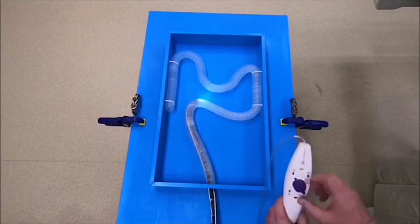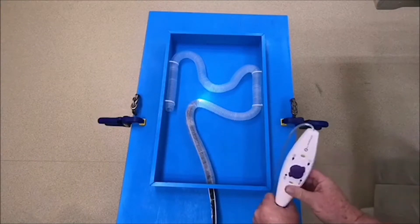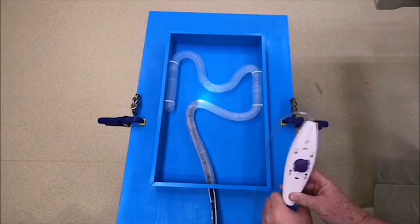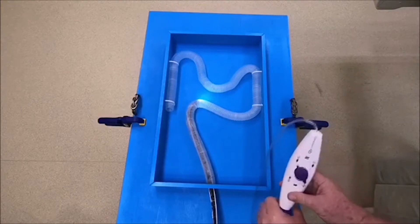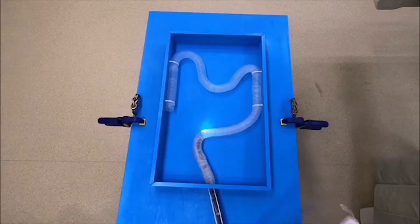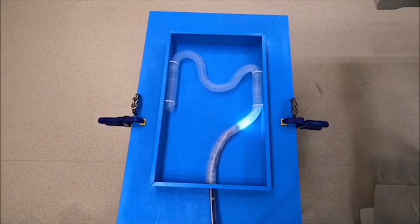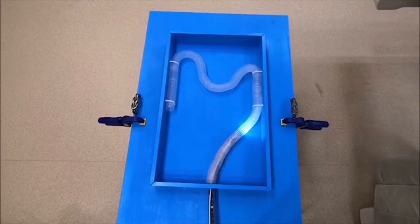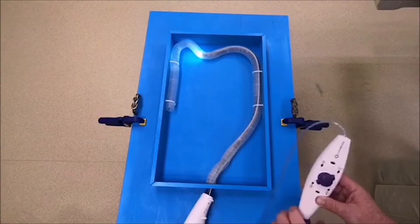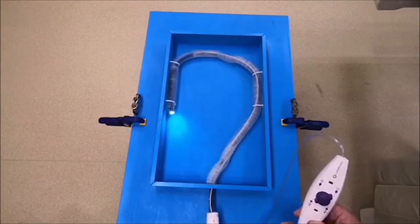This model demonstrates advancement of the colonoscope with diLumen through convoluted colon. The diLumen advances to the first turn in the colon, both balloons are inflated, and gently pulling back diLumen straightens the colon. Then deflating the balloons and advancing diLumen forward over the colonoscope, we reach the next segment of the colon. Repeating inflation and deflation of the balloons, we can straighten the entire colon.